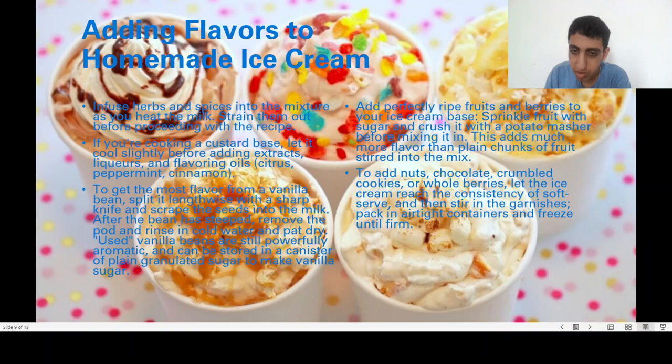You can also add nuts, oats, compote, cookies, or berries. Add these mix-ins once the ice cream reaches a soft-serve consistency. Pack into airtight containers and freeze until firm.